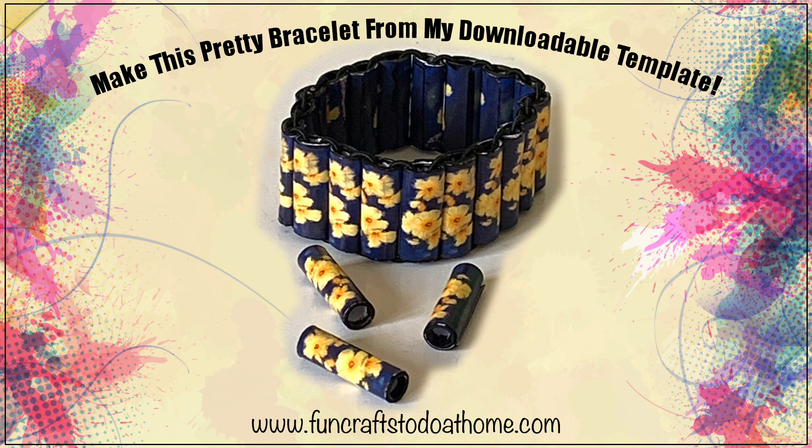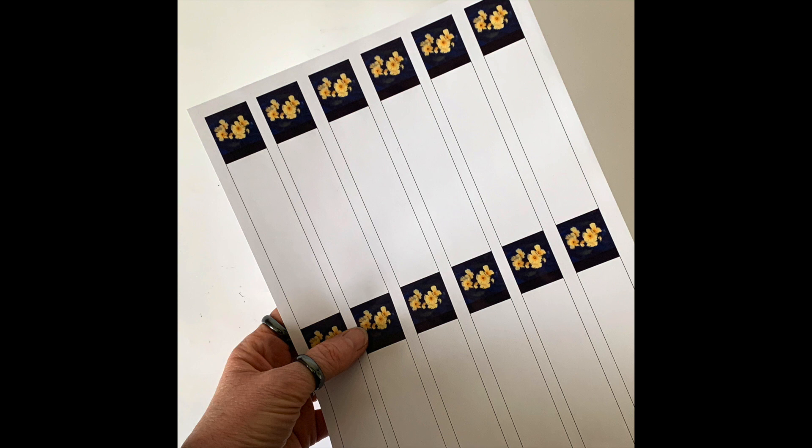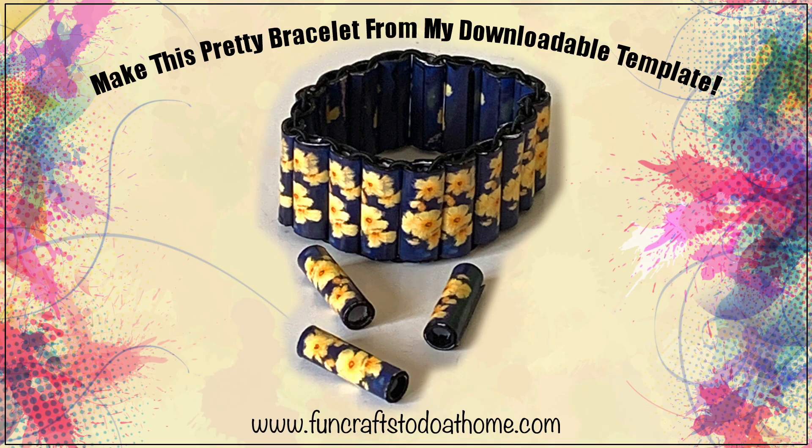Today I'm going to show you how you can make this gorgeous bracelet from a downloadable template that I designed, and I've made it available on my website for a limited amount of time free of charge. Eventually it will go into my Etsy shop and you will have to pay, but at the moment it's completely free.